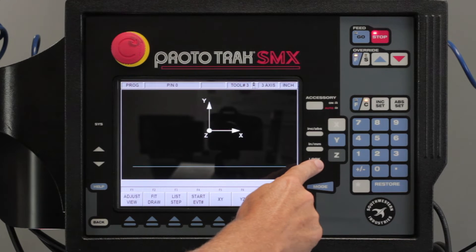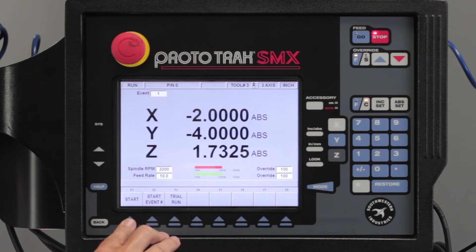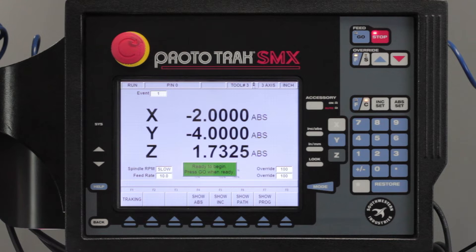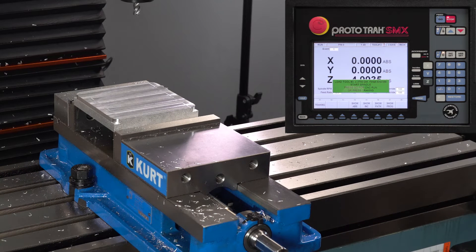If I push look you're just going to see a straight line below the zero point. So now I'm going to change modes — go to run mode, push start, push go. It goes to its home position and it asks me to turn on the spindle again, make sure that I've got the right tool in there, which I do.